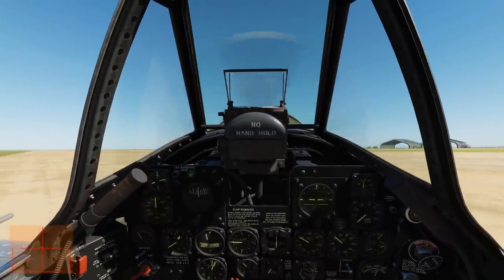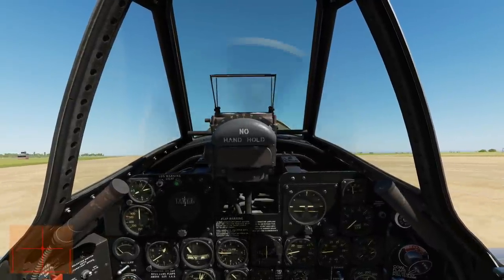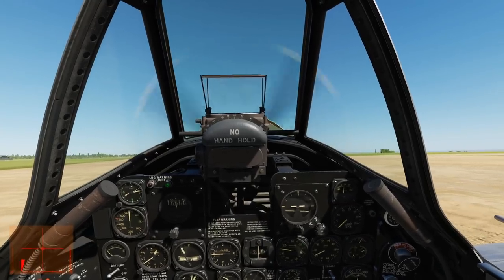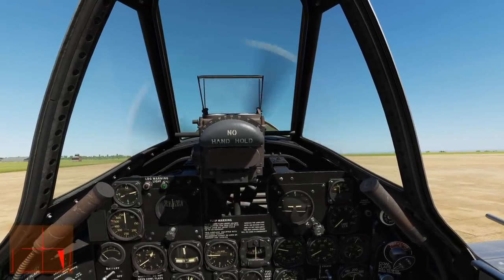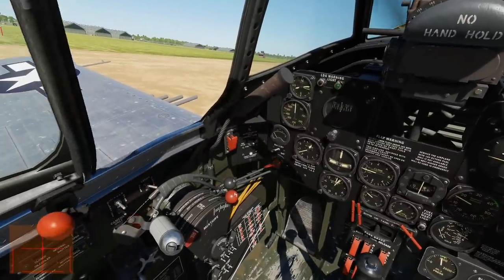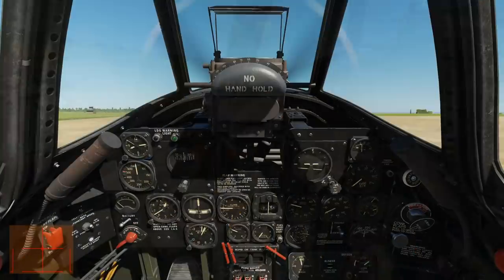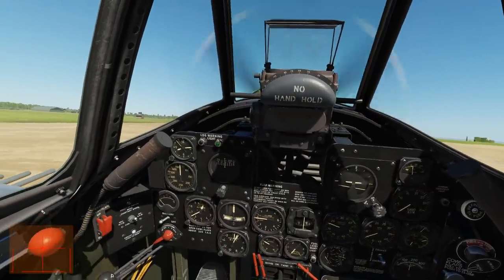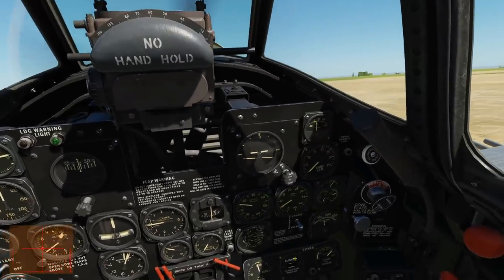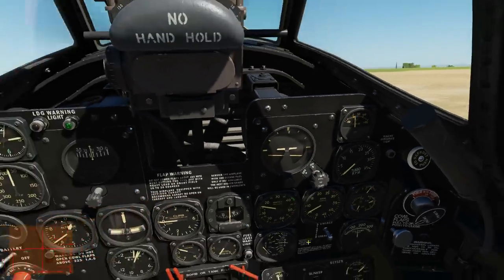Taxi into the middle of the runway and line up. Close the canopy — Left Control + C, or use the switch. The main gauges we're going to be looking at for takeoff are our speedo here in miles per hour and our manifold pressure gauge. Manifold pressure is measured in inches.